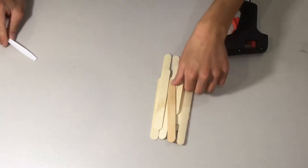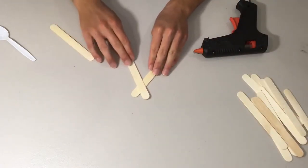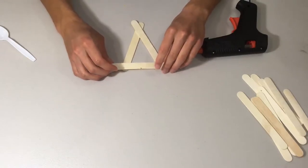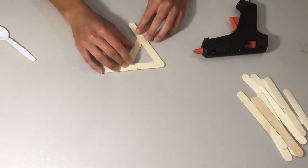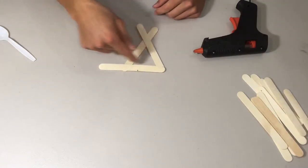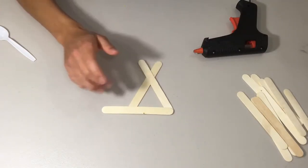First, we're going to take three popsicle sticks and arrange them in a little cross shape, like this. These are going to be the sides of the catapult — you want it to look like an X with a base piece down here. You want to make two of these, and when you make the first one, place the second one on top to make sure they're identical.